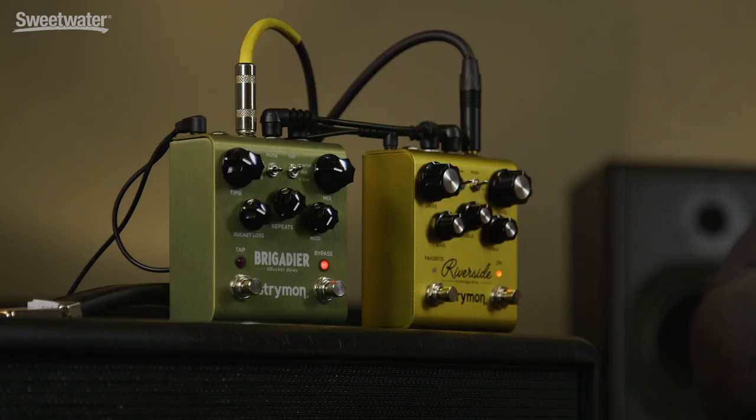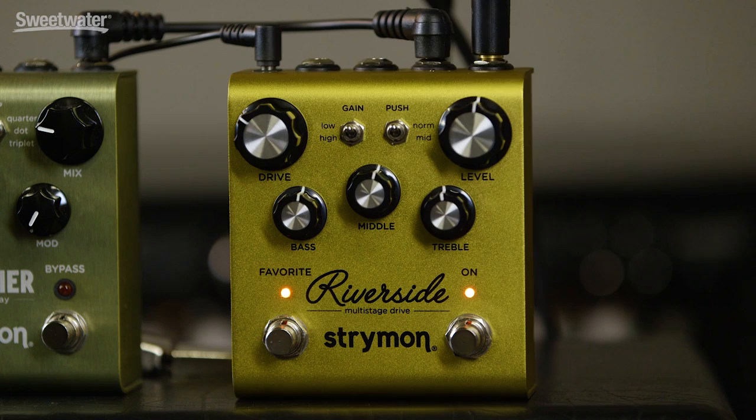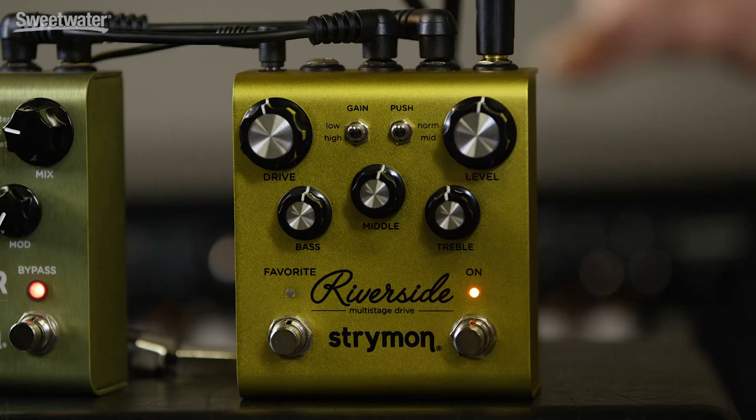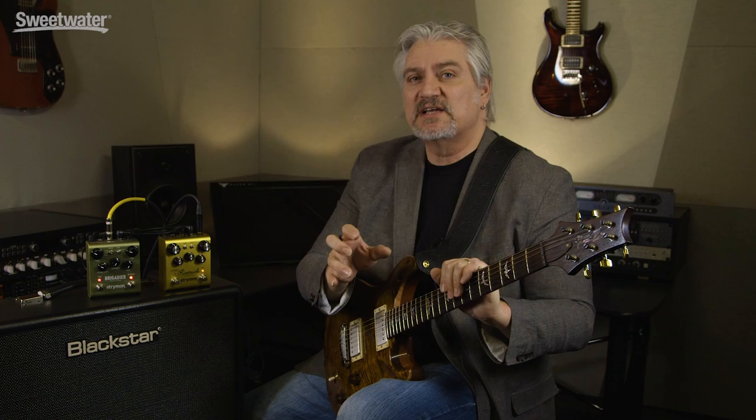We can also reverse that and remote control the favorite function on the Riverside using the boost input with either a switch or another Strymon pedal. For further control, we also have an expression pedal input. That expression pedal can be routed to control any of the functions on the front panel, or you can also set it to control the output level. If you're looking for a versatile overdrive pedal that can cover everything from light breakup to heavy saturation and has a ton of tone shaping and control functions built in, the Strymon Riverside is a great choice. It sounds awesome and can become an integral part of your rig whether you're in the studio or on stage. Thanks for joining me for this installment of Sweetwater's Guitars and Gear. I'm Mitch Gallagher.